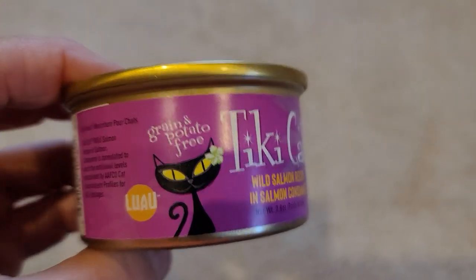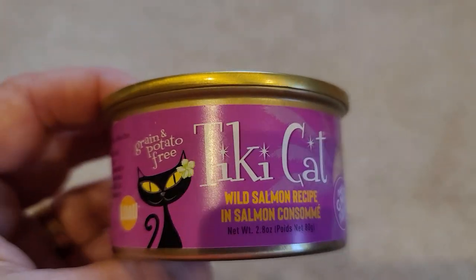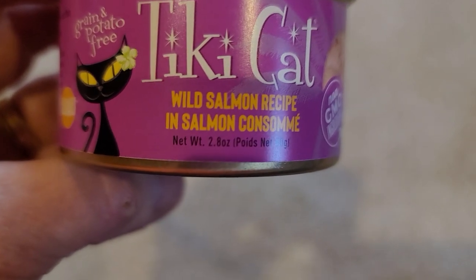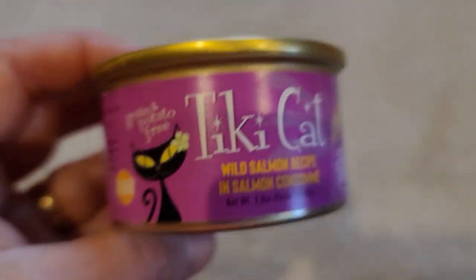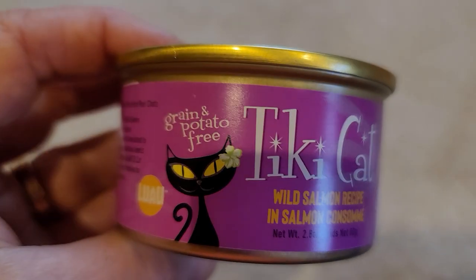Hey there, this is a review of the Tiki Cat Cat Food Luau, which is the wild salmon recipe in a wild salmon consomme. It is grain and potato free, and if you haven't tried the Tiki Cat salmon recipe, I highly recommend it.